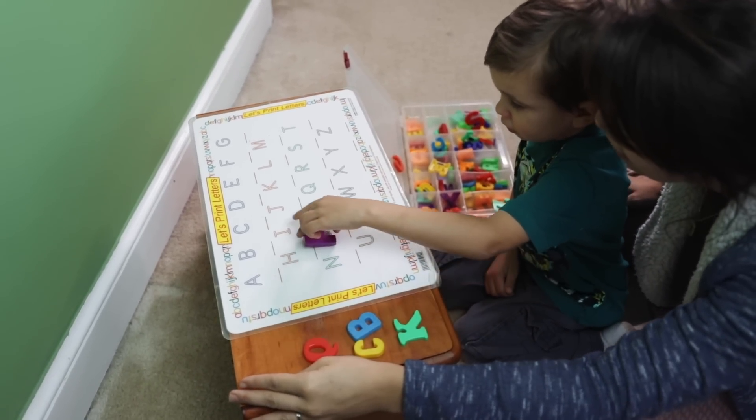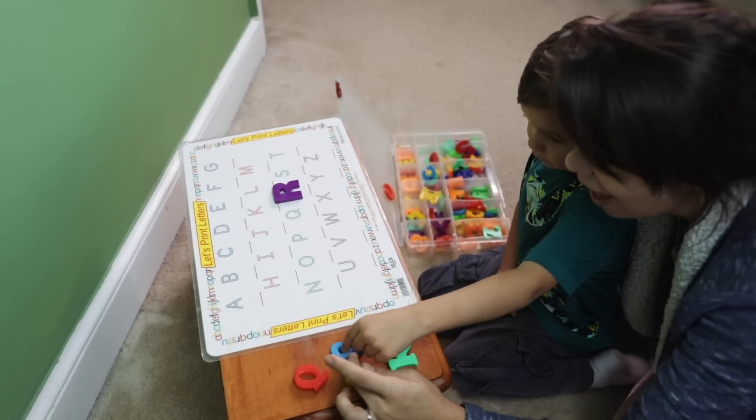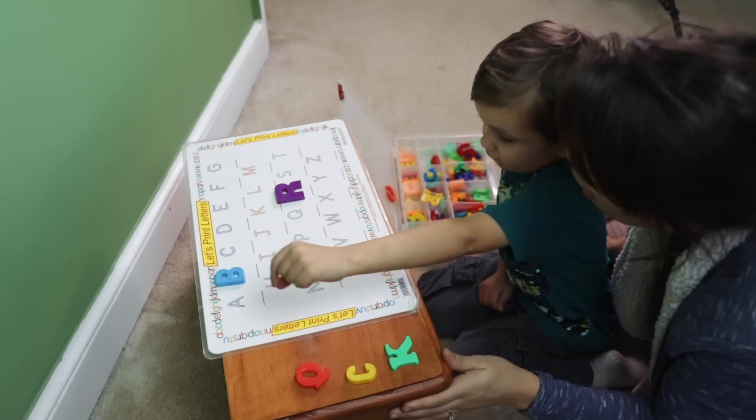The third activity is simple and old-school — a matching activity. We have magnetic letters from the Dollar Tree and Blaine takes out a letter, we talk about it, and he has to match them up. You can go uppercase to lowercase or uppercase to uppercase. When kids are first identifying letters, it's much easier for them to identify uppercase than lowercase. When I taught kindergarten, it never shocked me when kids recognized all the uppercase letters but not a single lowercase one — that's naturally how they start learning the alphabet.